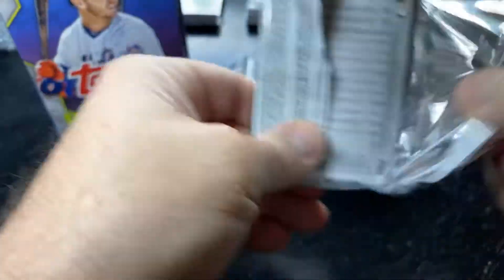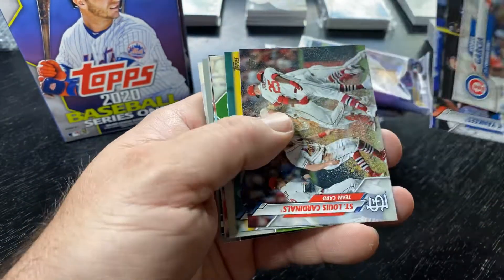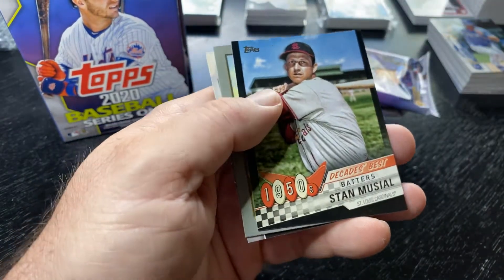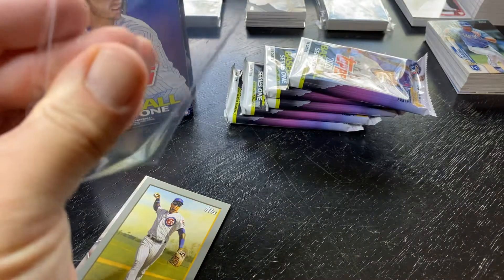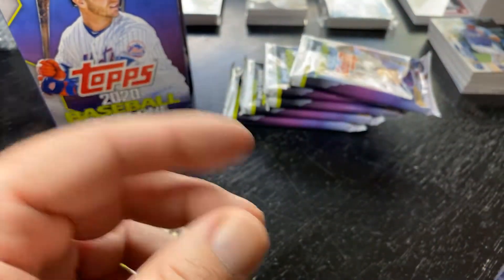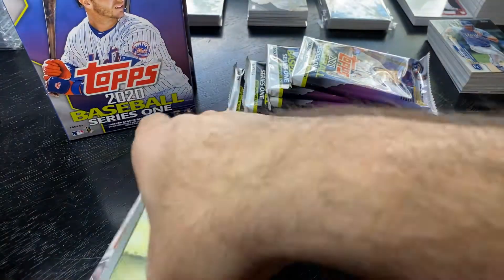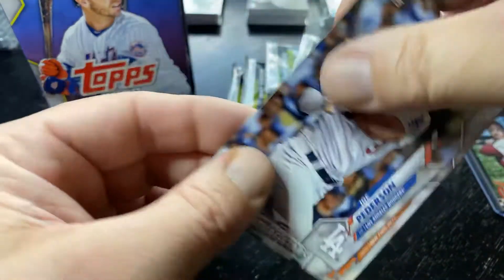Hope everybody had a good weekend. Made a trade for the two Series 1 hanger boxes; I had the blaster box sitting around and figured it was kind of an odd one, so I figured I'd open it up. Here's a black border serial number — Stan Musial. I figured I'd open that oddball blaster to go with these two. Serial number out of 299. Nothing spectacular. Javi Baez — that can go in the personal collection. The Turkey Red.